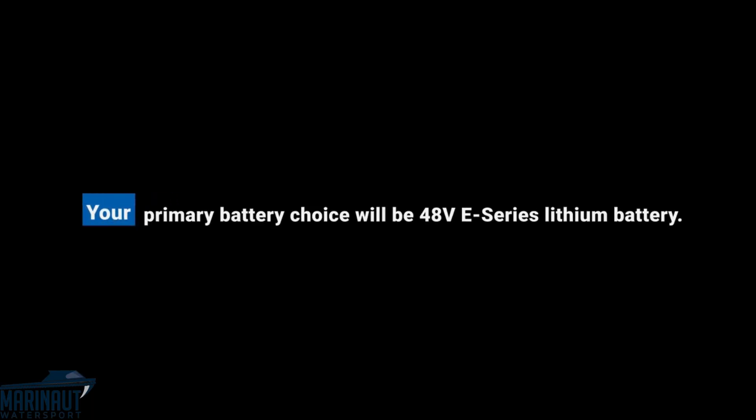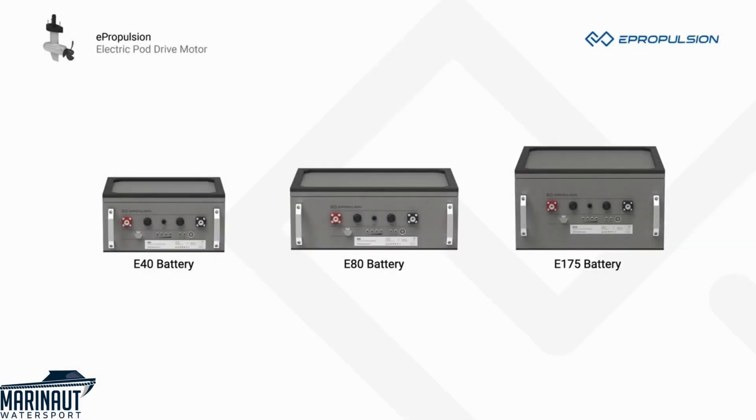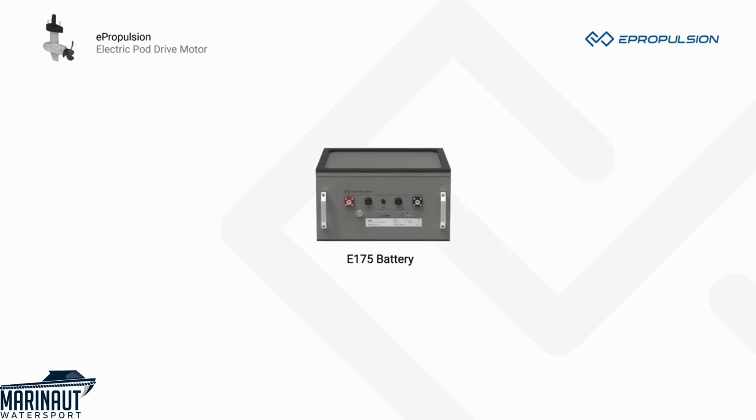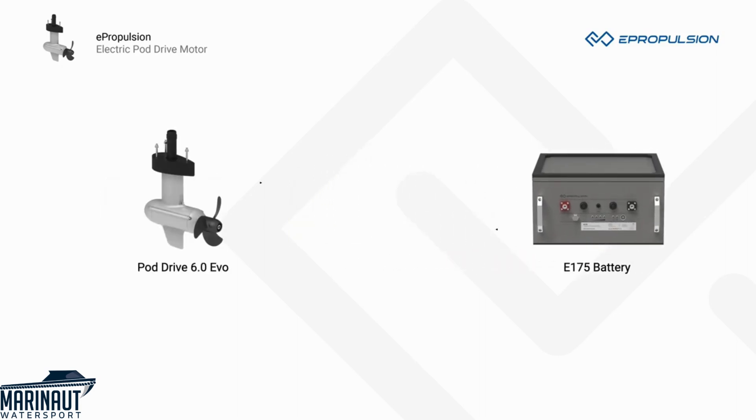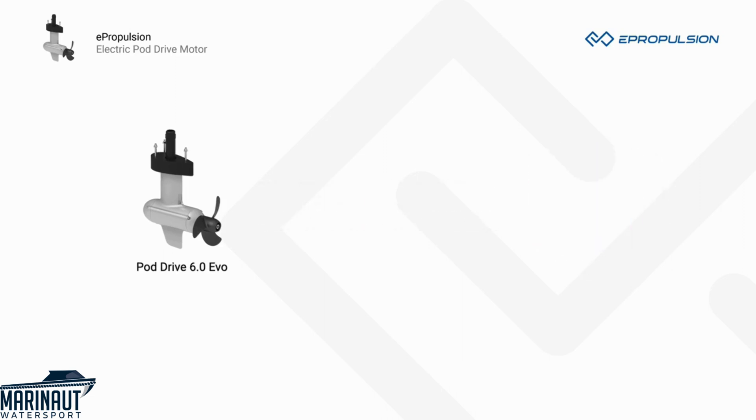Your primary battery choice will be the 48-volt ePropulsion E-Series lithium battery. As the original battery developed by ePropulsion, E-Series batteries can communicate with ePropulsion PodDrives, sync the operation status precisely, and apply the best operation strategy. Third-party batteries cannot do this, and that is why we always recommend original ePropulsion batteries.